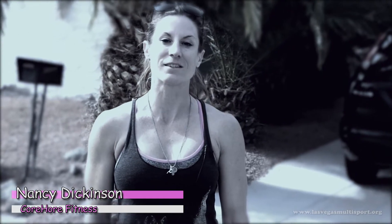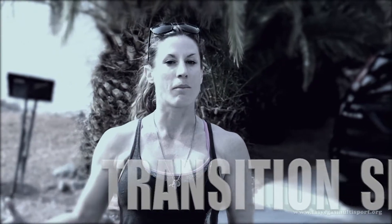Hi, my name is Nancy Dickinson. I'm a fitness trainer and beginner endurance coach with Corhor Fitness, and I'm here to talk to you a little bit today about setting up your transition area for a triathlon — a basic sprint triathlon, maybe up until a little bit of a longer distance triathlon. It's mainly the same.